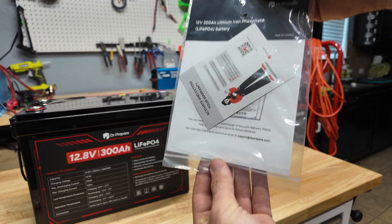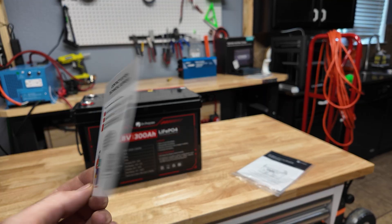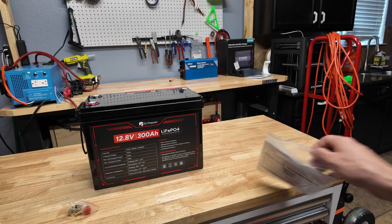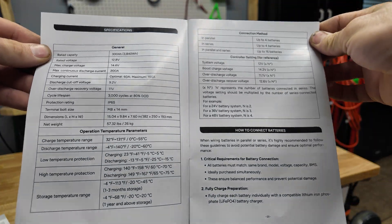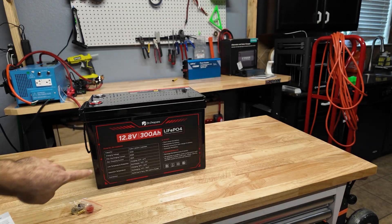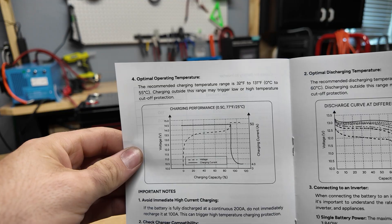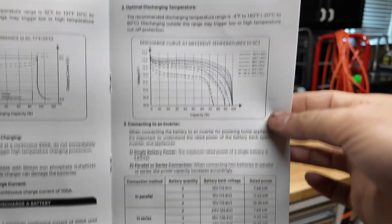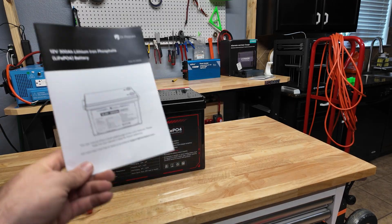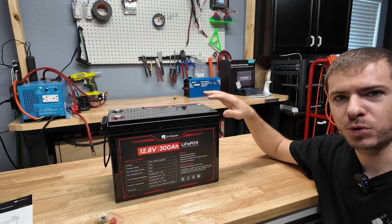In the package you get terminal bolts with little caps and your user manual. They also give you a warranty card — if you activate the warranty you get some sort of extended warranty, but I couldn't find how long. The manual has all the same specs as on the front, recommended wire size, charge graphs, discharge graphs, kilowatt hours, and how many you can run in parallel or series.